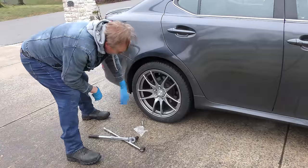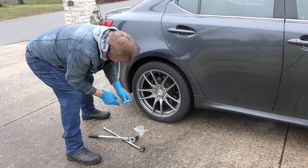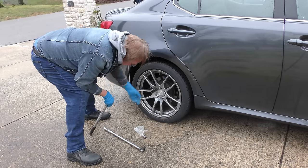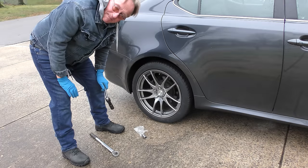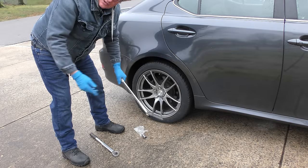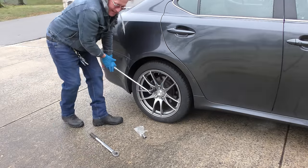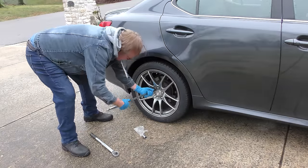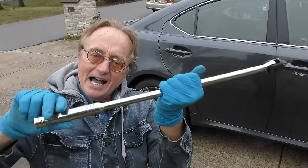In this case somebody worked on it, put new calipers on, and he can't get the wheels off now. First you've got to have a socket that fits on correctly — that's obviously not the right one, that one fits pretty good. The longer an extension bar you can find, the better. We're going to try just me and my normal elbow grease and see what happens. Success! As you can see it has come off. This is where human strength and a long extension bar can often get things off.